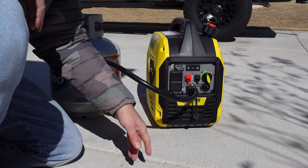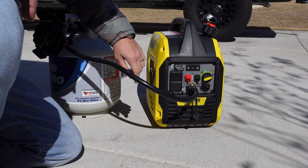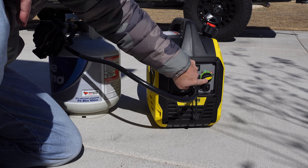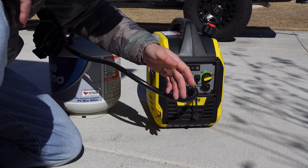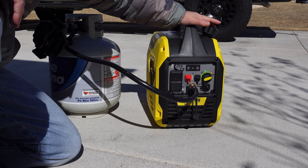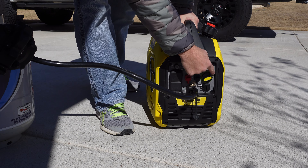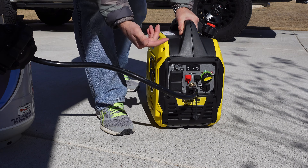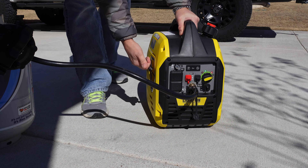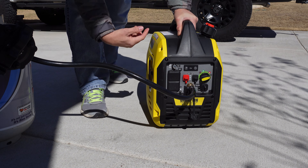What I do is turn this dial to choke and give the unit a couple of good pulls until it tries to turn over. As soon as it tries to turn over, I turn the dial back to the propane indicator and it generally starts right up. Now it's cold outside and this is a cold generator, so maybe we won't have luck today, but this is how I typically start it. I've got the dial set to choke — which you'd normally use running off gasoline — my propane is on, and I'm just priming it right now, getting the propane flowing.